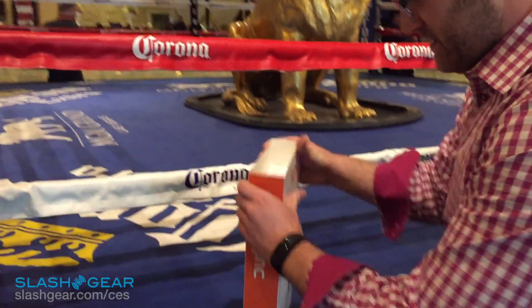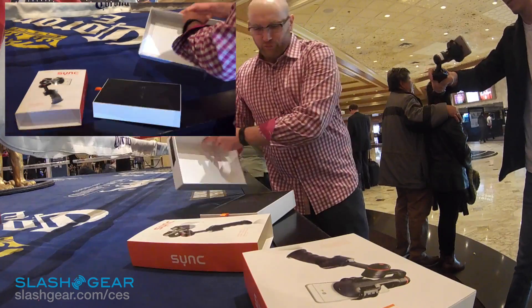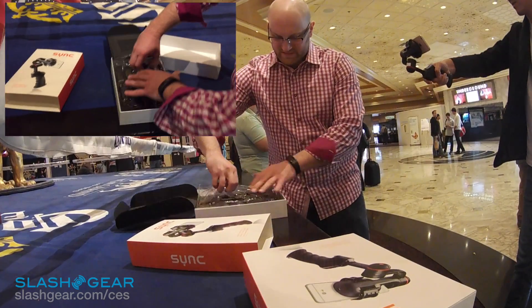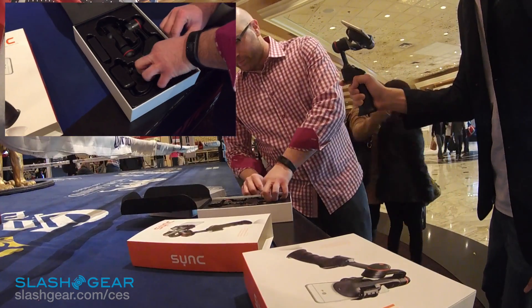Alright, so this is the smartphone stabilizer. It's going to be retailing for $49.99. Inside here we have the components, which are one stabilizer, battery, and charger. Pretty simple.